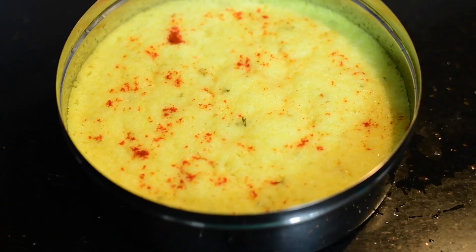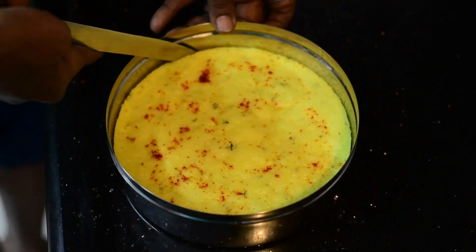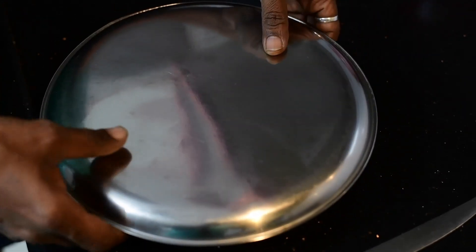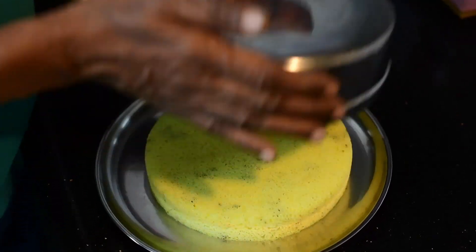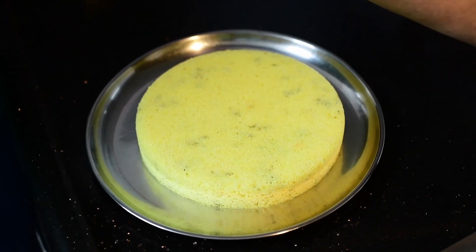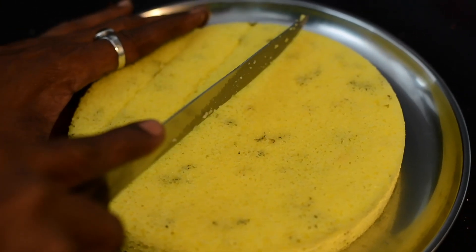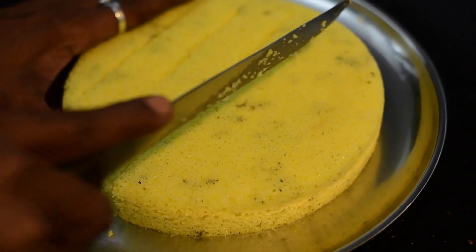You can serve this as is. Now we are going to remove it after cooling it down and going to temper it. Reverse it, put it on a plate, and cut it into the required shape. Keep this ready.